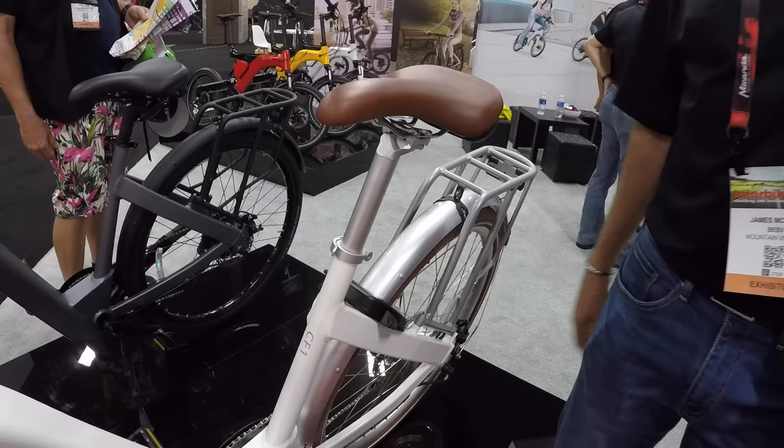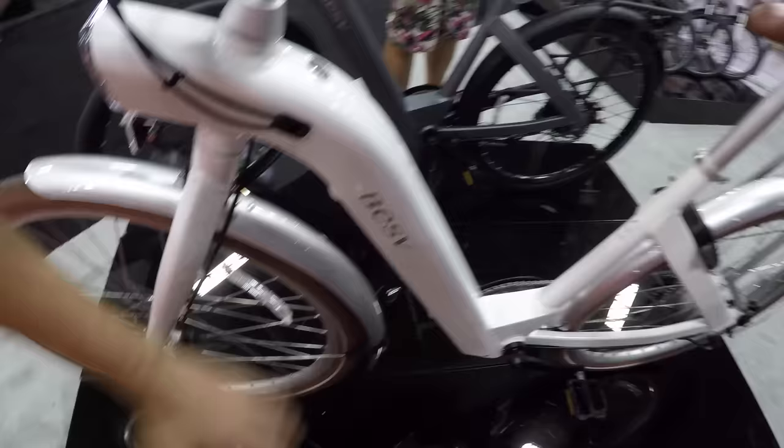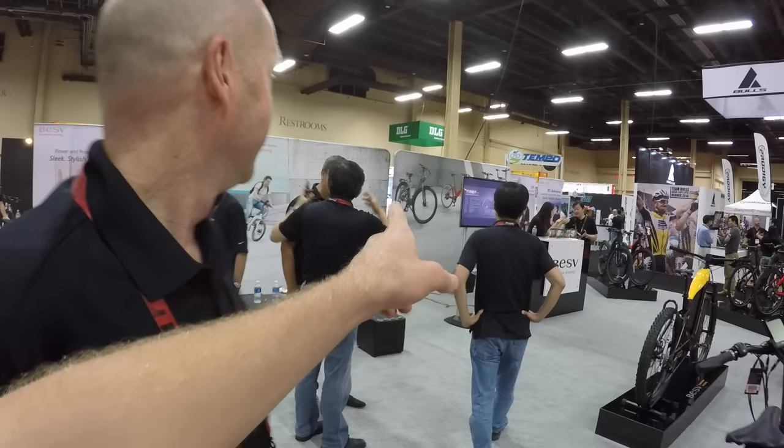The café bike has a really sturdy-looking rack. They're also working on a smaller wheel bike - possibly 24-inch but launching with 26-inch first, to complement the 29-inch bikes. These bikes are very personal to riders. The website to check everything out is besv.com.